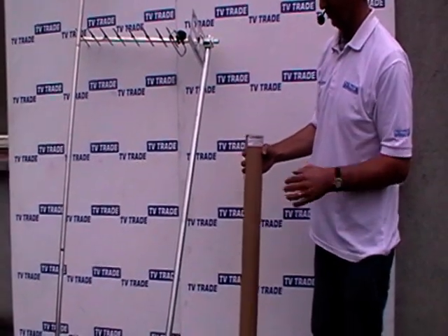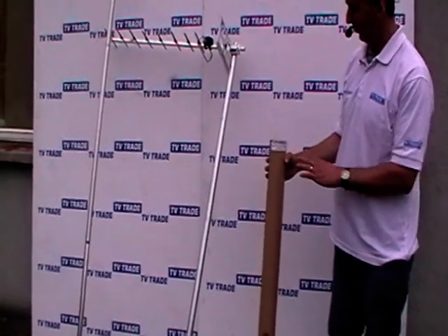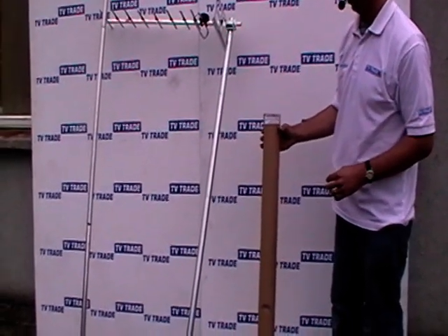So you mount this on a caravan and you put a TV aerial on top of it. Now there are other uses which I'm going to describe later in the video. The first thing I'll do is quickly go through the assembly of this particular product.